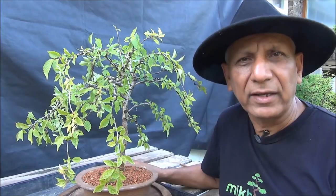That's all for now. This is Iqbal Khan, McBonsai in West London. Until the next time.